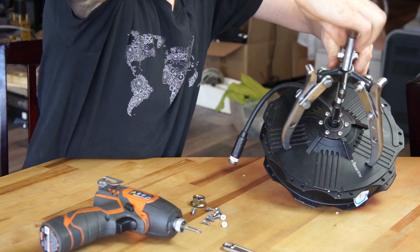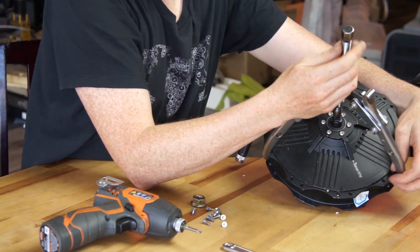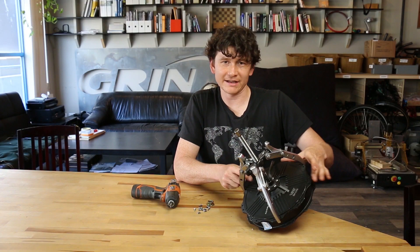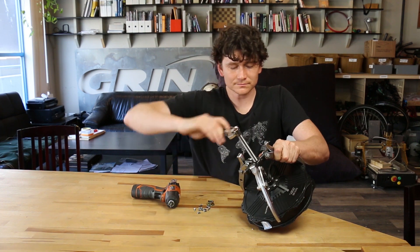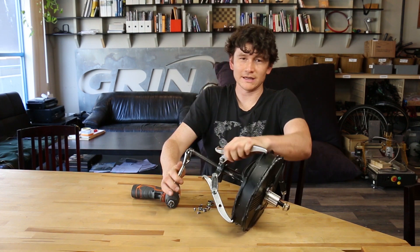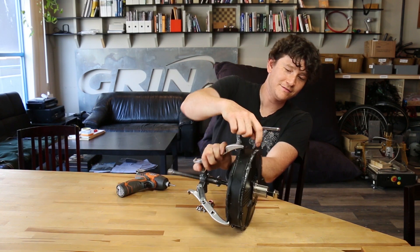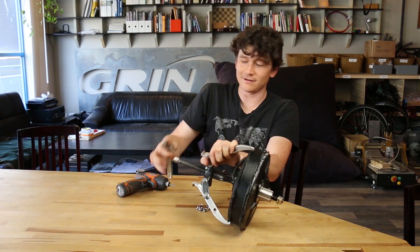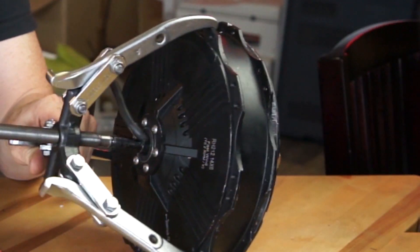Here I'm showing this process on an unlaced hub motor. You can do all of this disassembly work even if the motor is laced into a rim, because the lacing is done on the hub shell and isn't tied into the side cover plate. As I tighten the gear puller, that was the sound of the side cover adhesive ripping loose, and as I continue to turn this you'll see the motor stator open out.